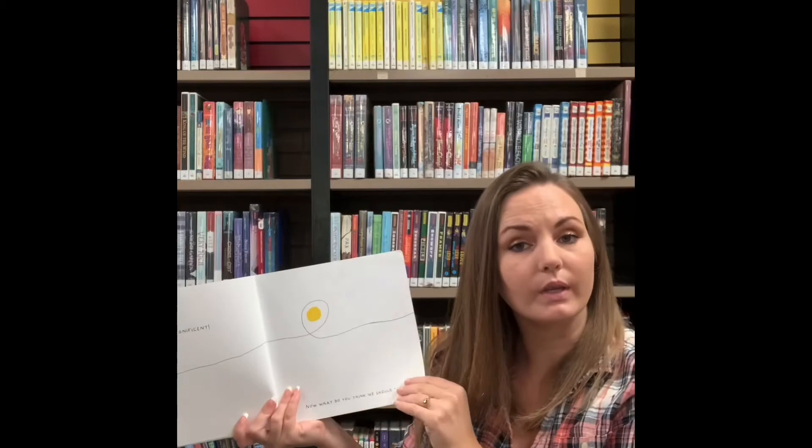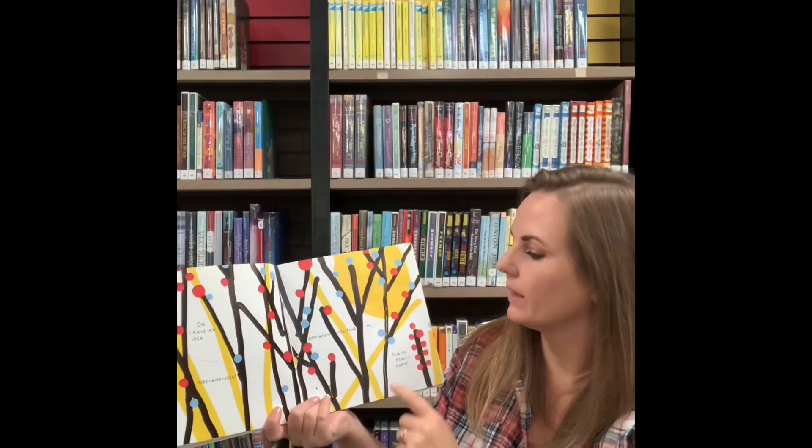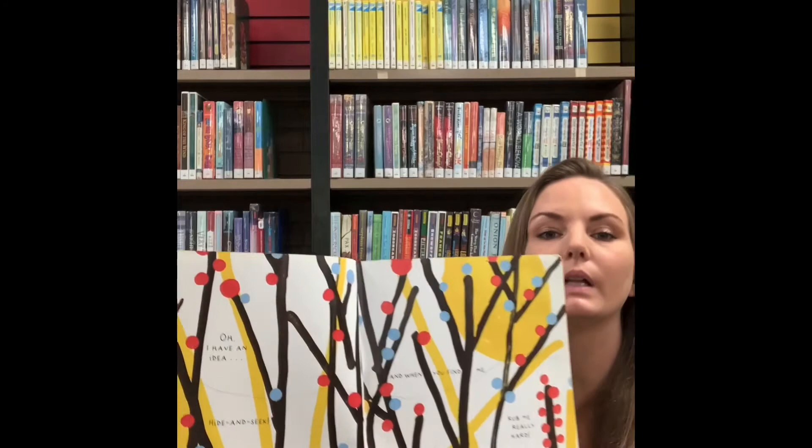Now what do you think we should do? Oh, I have an idea. Hide and seek. And when you find me, rub me really hard. Where is that yellow dot hiding? Do you see him in there? Let's look really close. I think he's right there.